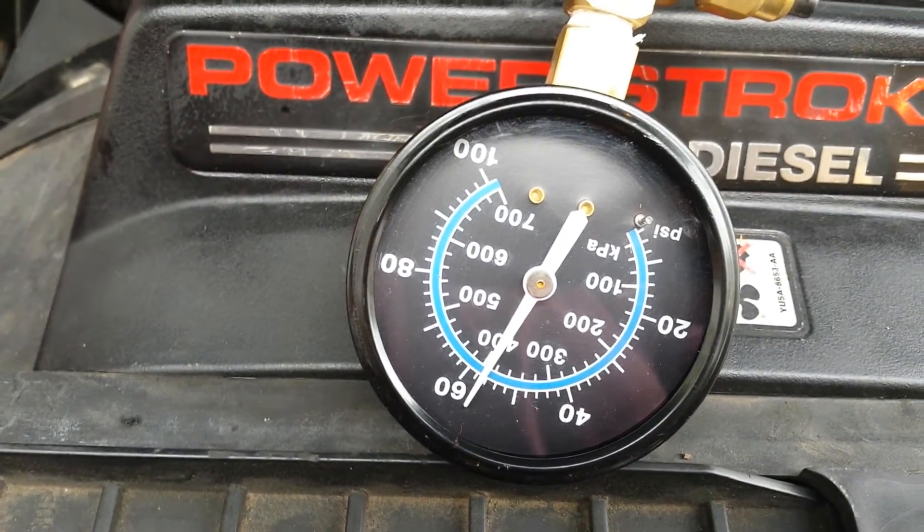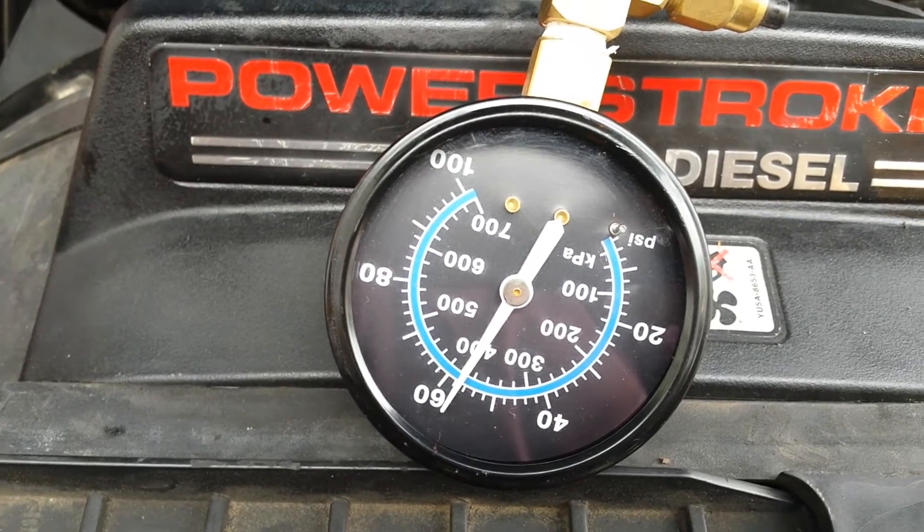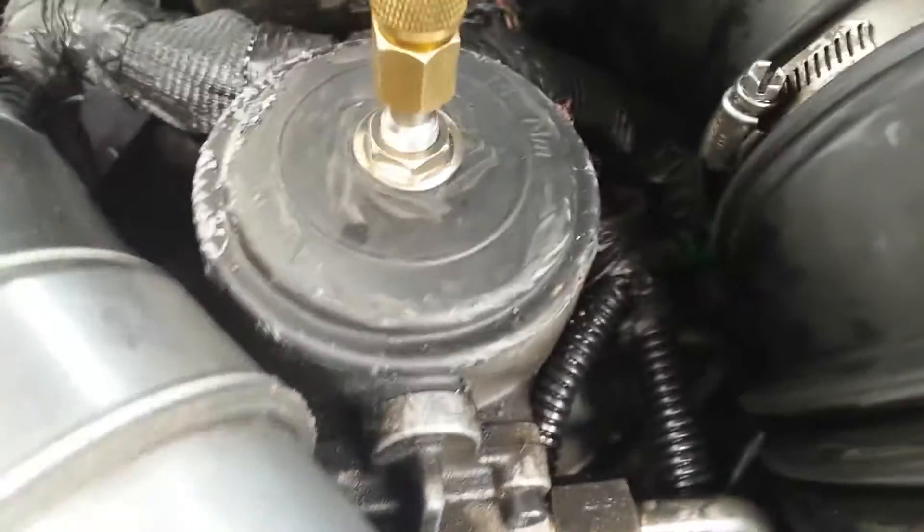As you can see, we've got 57 PSI of fuel pressure. There are no leaks — it looks really good actually.